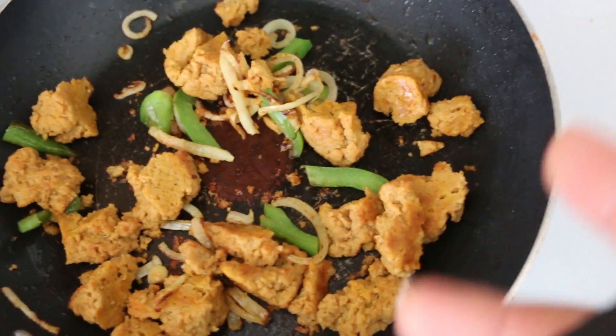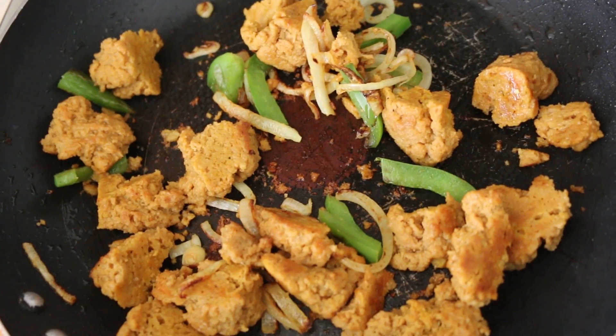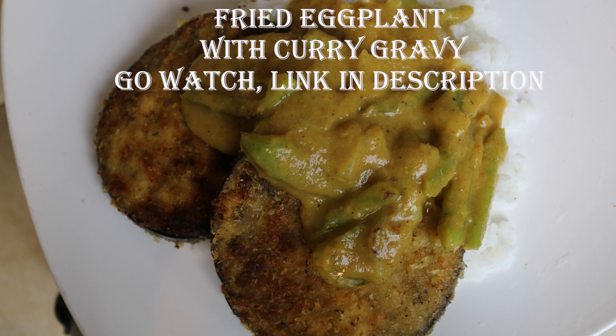I didn't have any broth so I just seasoned some water. I'm going to make some gravy with that — let this brown up a little bit longer. Baby girl is asleep, she's taking a nap. And I'm going to make my gravy with this yellow curry sauce, which I have a video on — like fried eggplant with the curry gravy.